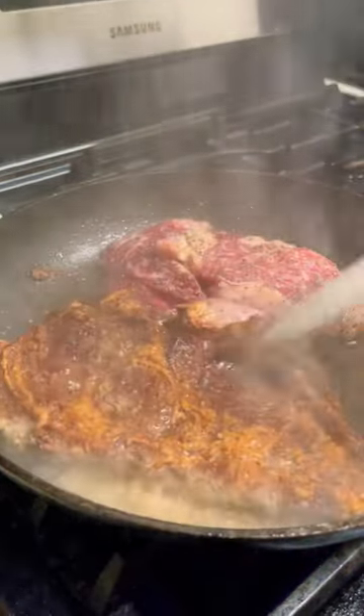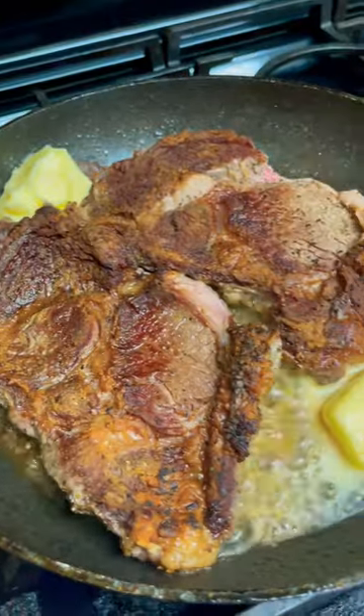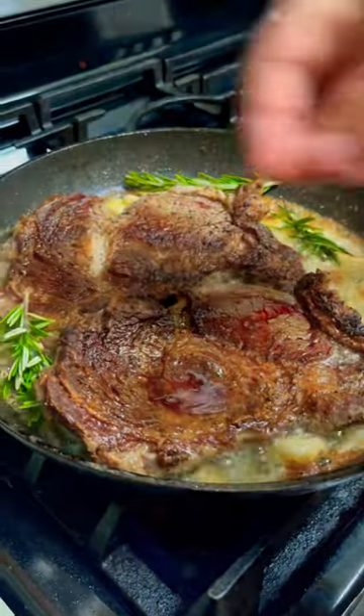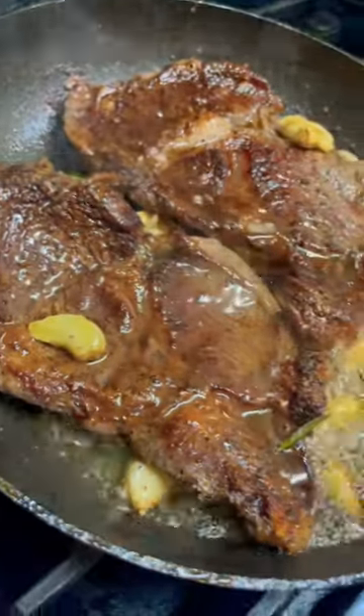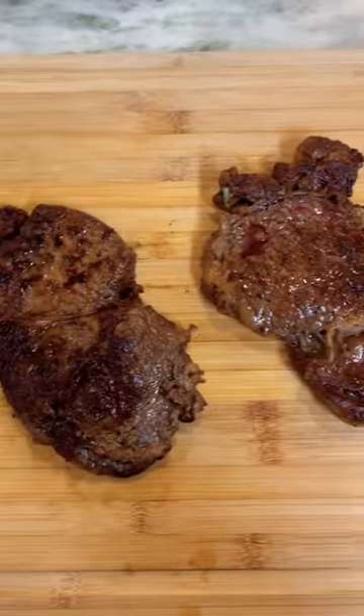After six minutes, the steak has rendered down a lot of fat. Add butter, a bunch of garlic cloves, and some rosemary to the steak. Once the butter melts, baste the steak with the butter.